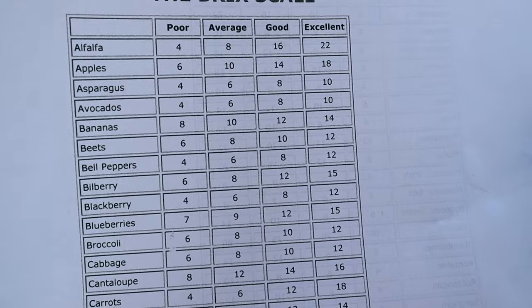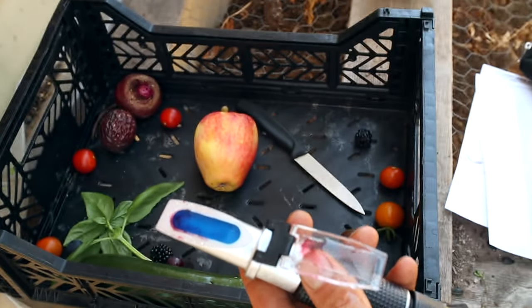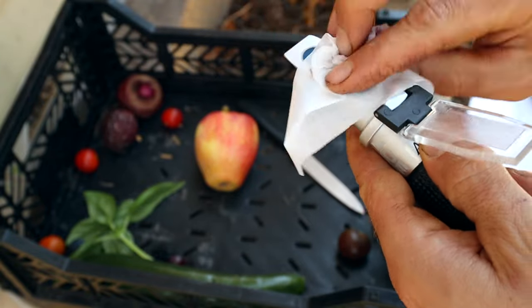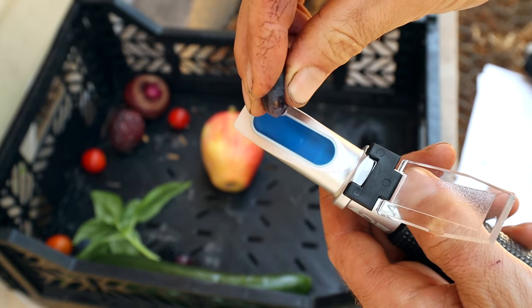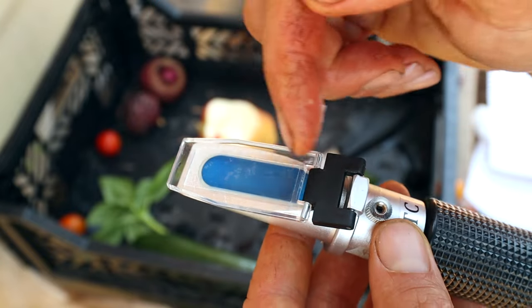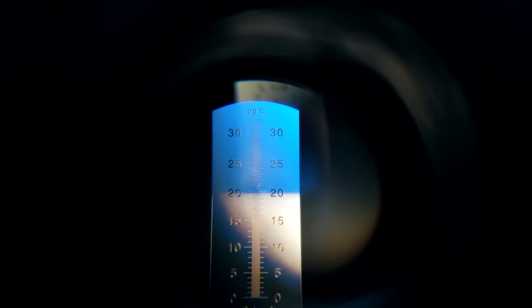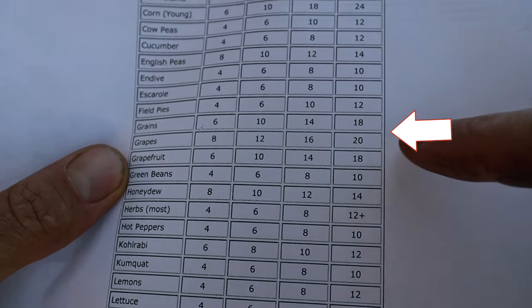In between each test I'm just going to spray it off, wipe it clean and dry, and we'll do the next one. Let's do the small Concord grape. When I'm putting the juice in I want to make sure there are basically no air bubbles and the juice is covering the whole slide. For the grapes I got 20 — awesome! This is so exciting.